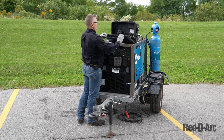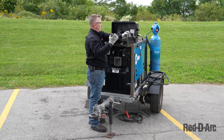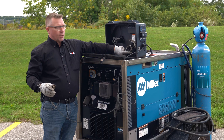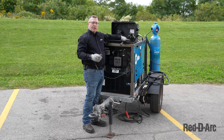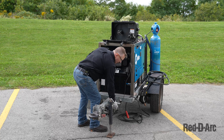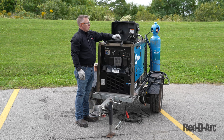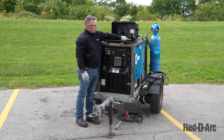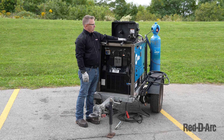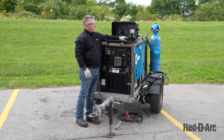I'm going to open up the suitcase. In here we have a couple of different parts. We have this volt sensing lead — this is not a ground for your welding machine. This sends feedback to the drive motor here in the suitcase feeder. This needs to be attached to your workpiece, but not necessarily the ground. We also have our locking ring for the welding spool, our drive motor for the drive rolls, our idler for the idler roll, a tensioner to tension the rolls between the wire, and a wire straightener.